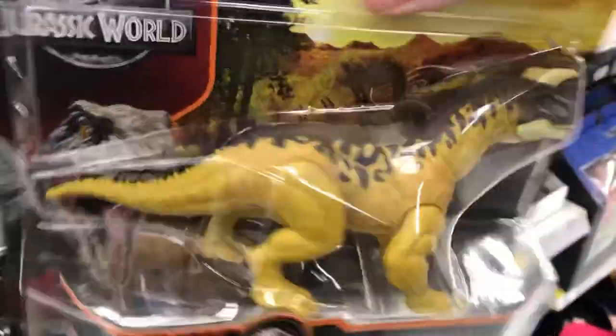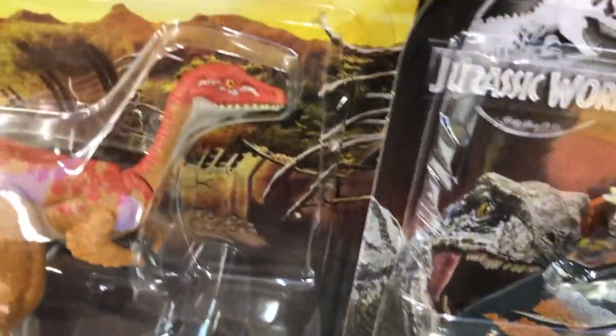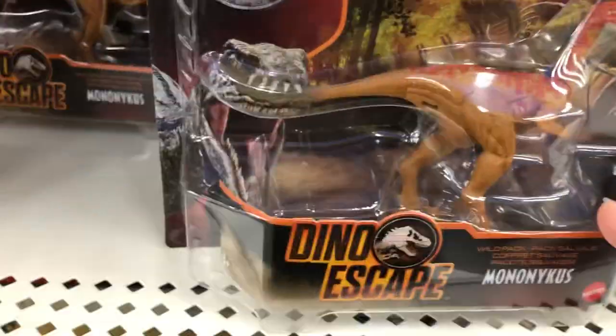I'm probably also going to pick up one of these guys — the Sharyngosaurus — because it's such a unique figure, and again, they're a lot cheaper here. They also have the Ramparinkus and the Mononychus.